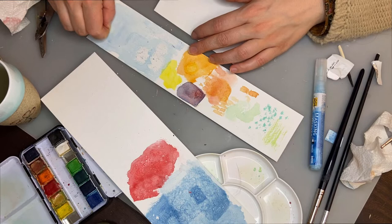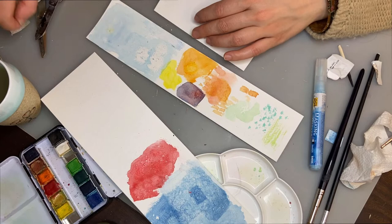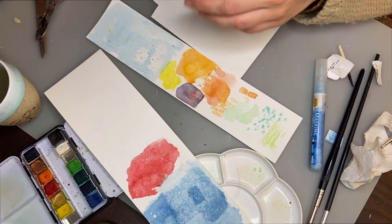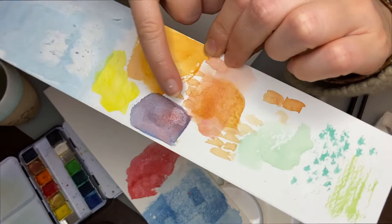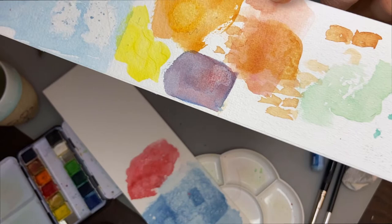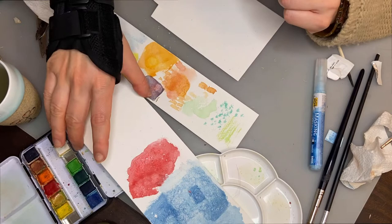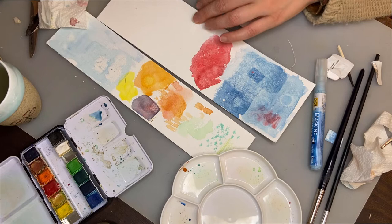Maybe I can even exaggerate this by blotting with a tissue to take off even more. Something is happening here — it's most obvious with the dark color. This is where I added the soap and where I blotted. So if you're really out of options, just use your household items. Try things out — you might even come up with something I've never heard of before.